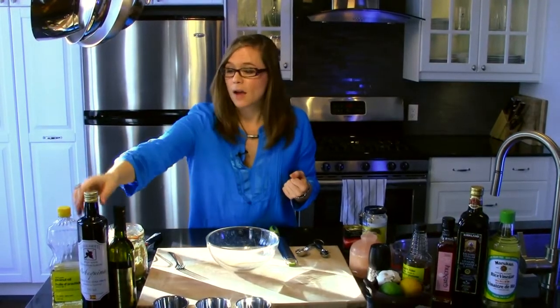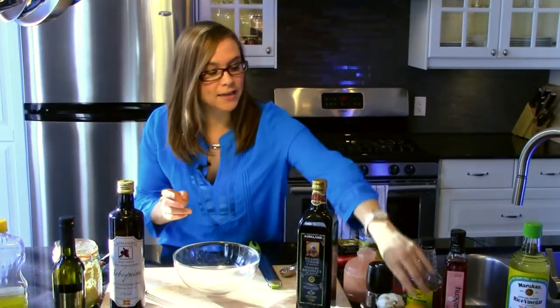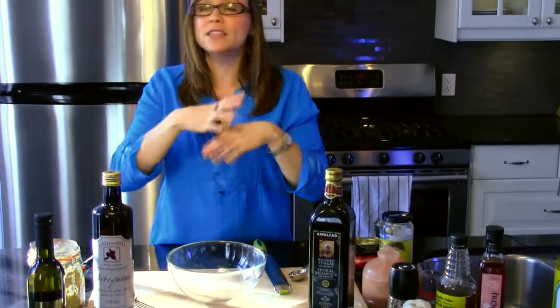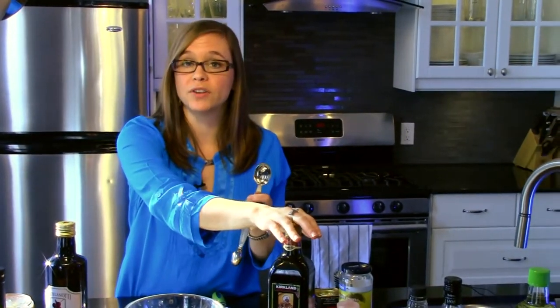For today's vinaigrette, I'm going to use olive oil. And when it comes to the acidic or the vinegar base, I'm going to use balsamic vinegar. I'm also actually going to add a dash of lemon juice because I find that it kind of opens up the vinaigrette and makes it taste a little bit less heavy. For today's recipe, I'm making a recipe that will suit about four people for a salad that's lightly dressed. You want about three parts of oil to one part of vinegar — I'm using three tablespoons of oil to one tablespoon of vinegar.